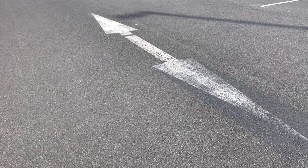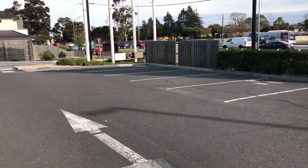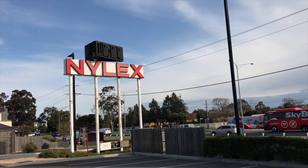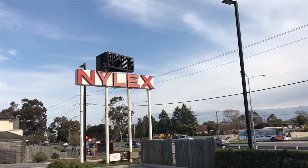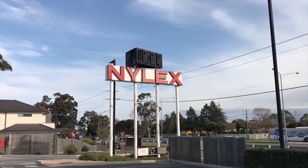There are only a couple of these signs left in Melbourne — one is on top of the grain silo in Richmond and the other one is out here in Cheltenham. It's a pity they don't light up anymore; they used to tell the time and the temperature. There's a story behind the Nilex signs: Nilex used to have a manufacturing plant on Nepean Highway in Cheltenham, and out the front was their big neon sign. They also had an advertising board on top of a grain silo in Richmond. Since Nilex no longer manufactures in Melbourne, they've all gone to ruin, but the signs are heritage listed.